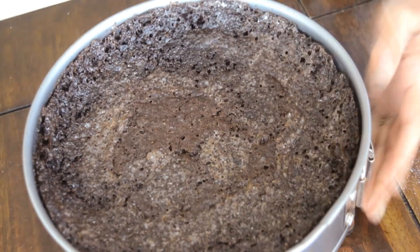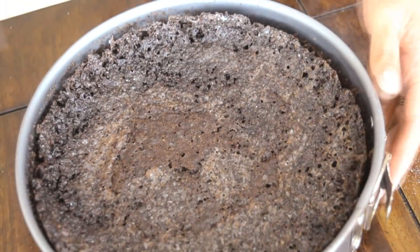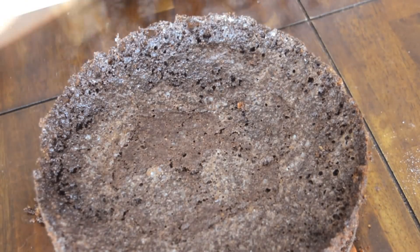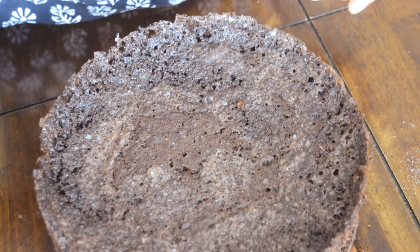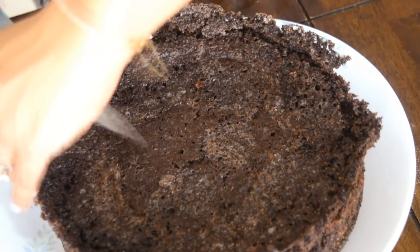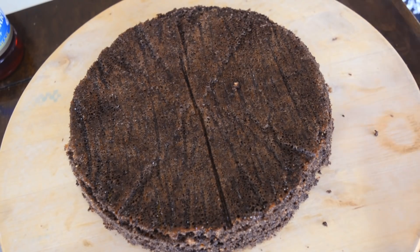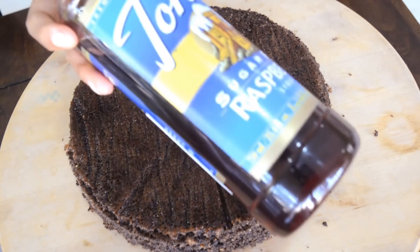Our cake is ready. I'm running a knife around it to get it out. I like using a springform pan because it's easier to remove the cake. I left the cake a little longer than I should have so it's a little drier than I'd have liked, but it still works and it was delicious. I'm cutting some of the edges and inverting the cake onto a lazy susan, which helps in icing.